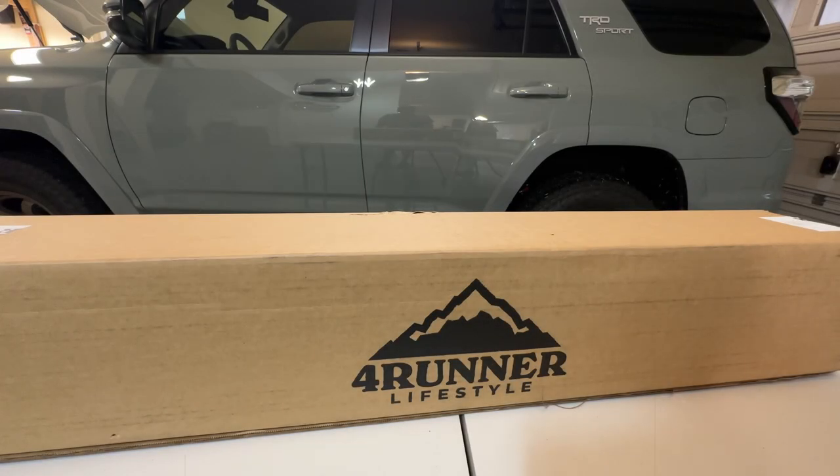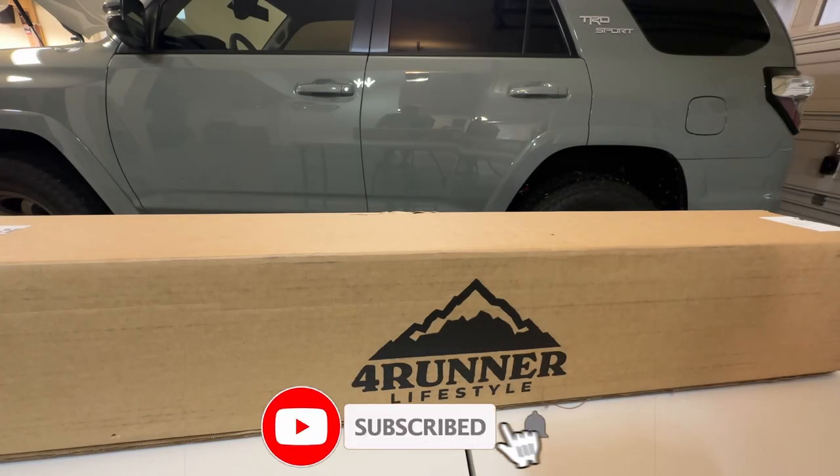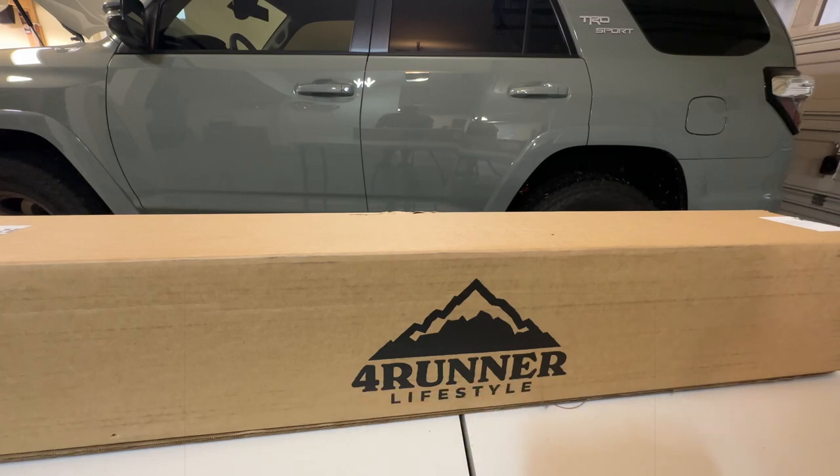Hello, welcome back to my channel. In today's video, we're going to install the Forerunner Lifestyle TRD Pro Grill on our 2022 Toyota 4Runner TRD Sport.